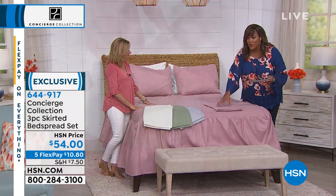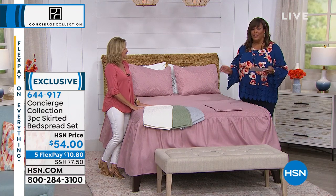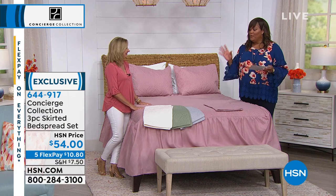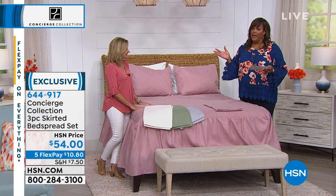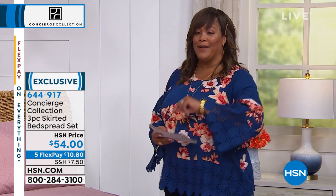You actually get two shams and this bedspread — you get it home for $10 and some change on five flex pay. But remember, the five flex pay goes away after this hour, so I hope you take advantage of it. And definitely take advantage of your HSN credit card too — spend up to $99 and get $20 off.